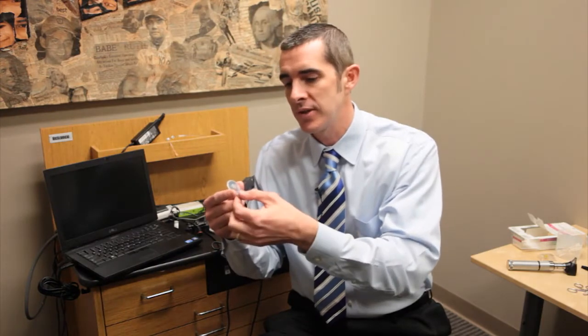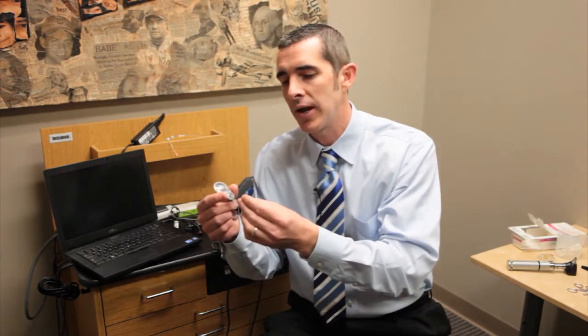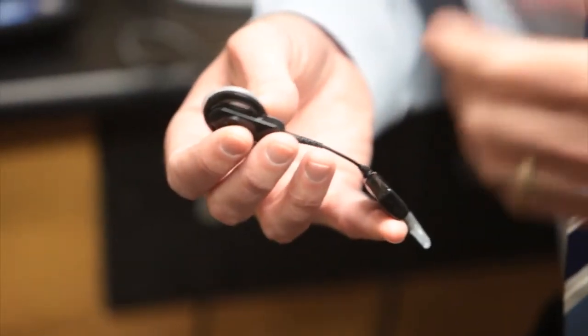There are two components to the implant. There's an antenna with a stimulator and then there's a tiny lead with an electrode array that's inserted into the inner ear, or the cochlea.